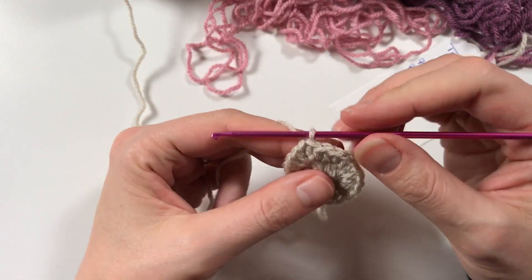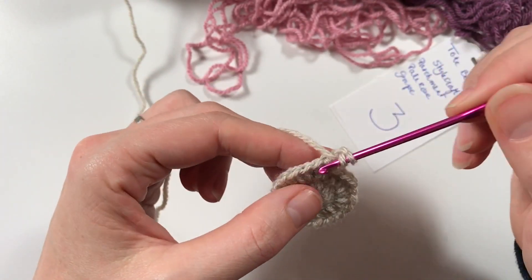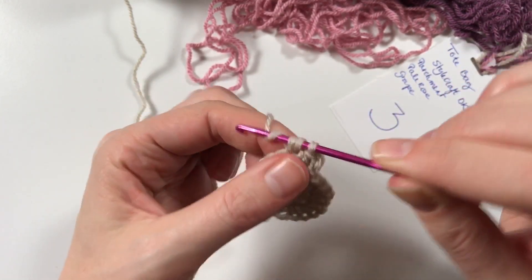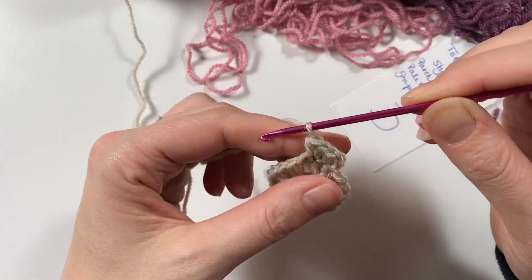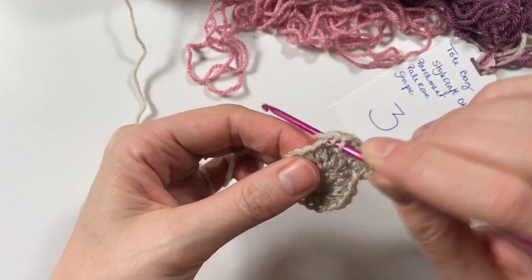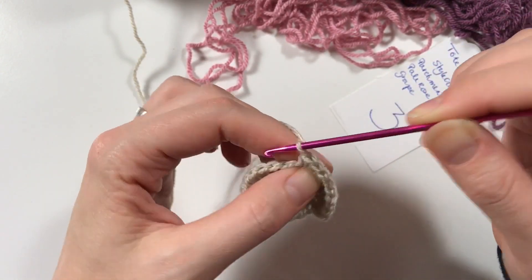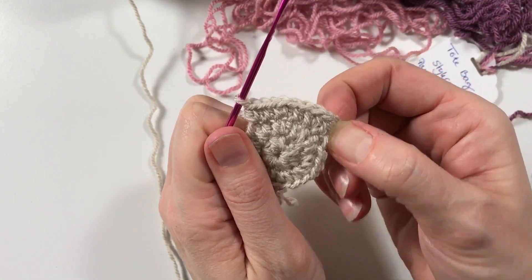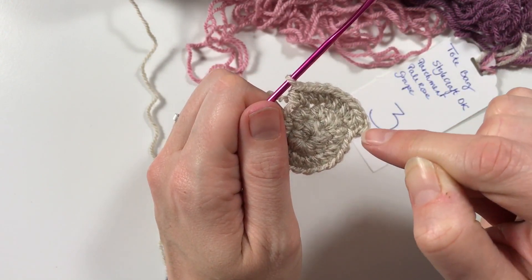We've closed up our round and now we're going to chain up two. We're going to do a half double crochet in the first stitch, then two half double crochets in the next stitch, then in the next one one, in the next one two - so that's how you go around. It's a ratio of one, two. You start one, two, one, two, one, two, and that's how you continue to the end.